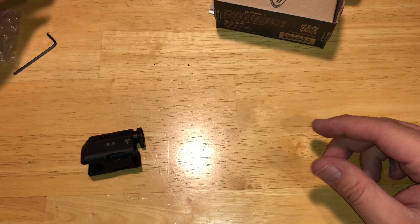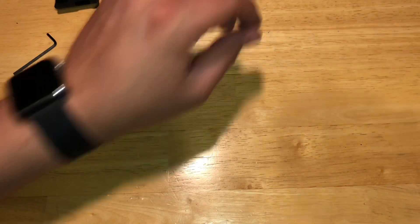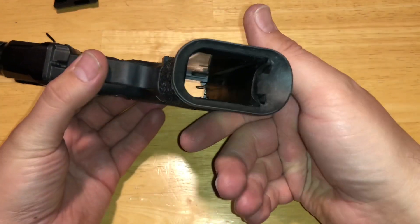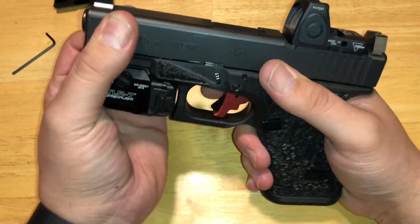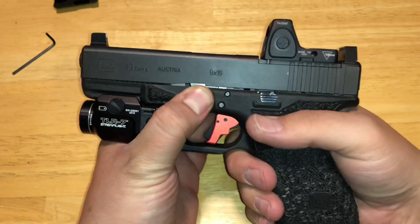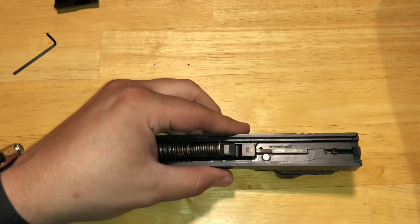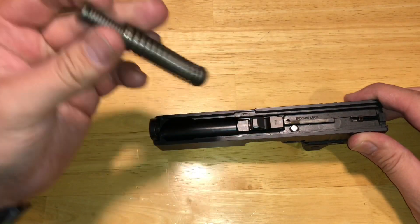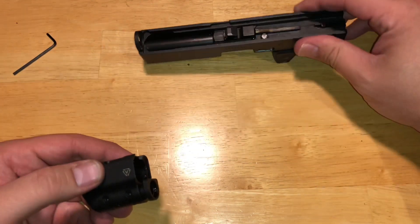No need for a threaded barrel or anything like that. I'm going to bring my Glock 19 Gen 4 — safe — and then we're going to break this down real quick. We'll drop the slide and you'll see your gen 4 guide rod and spring.